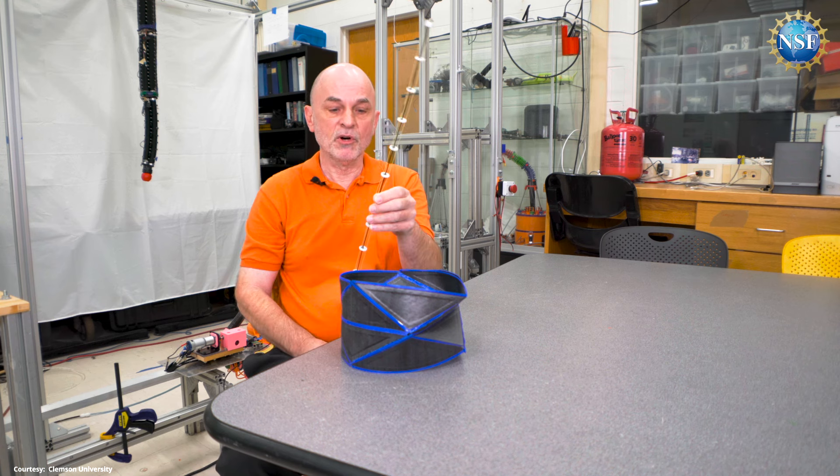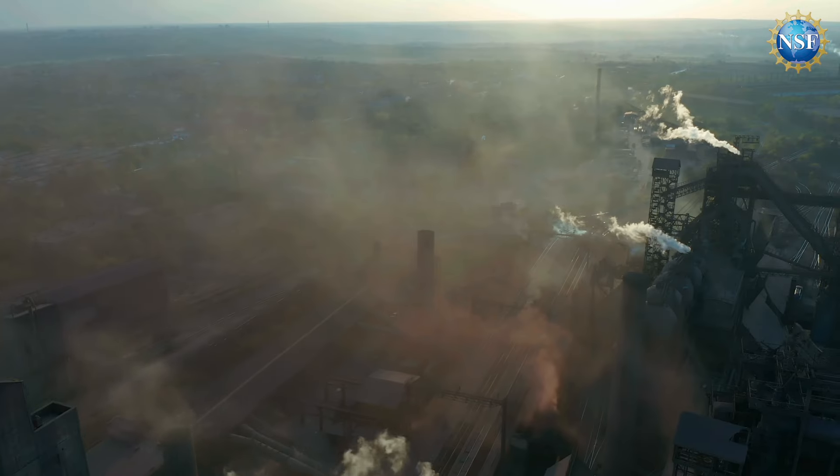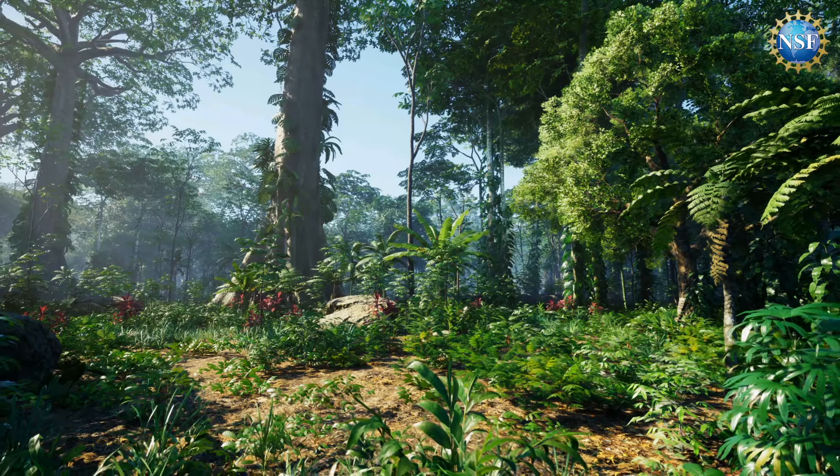Walker and his team at Clemson are focusing on creating the vines. The branches and the tendrils, the robotic leaves, will have sensors. We'll have chemical sensors to look at pollution events, for example, when we're trying to identify the causes and the effects of pollution. When we're looking at natural environments, we will probably have cameras that will look at animals.